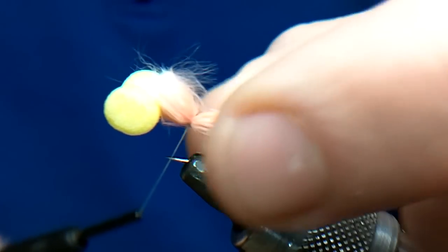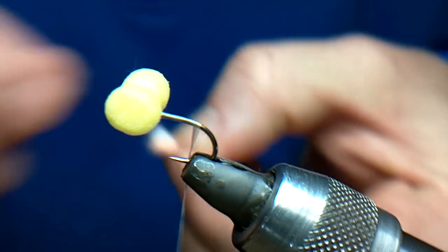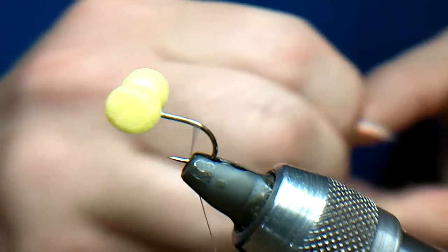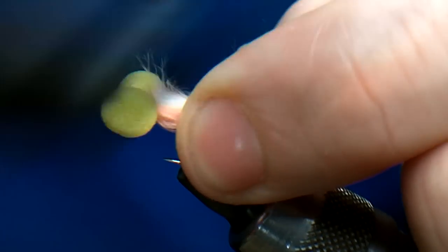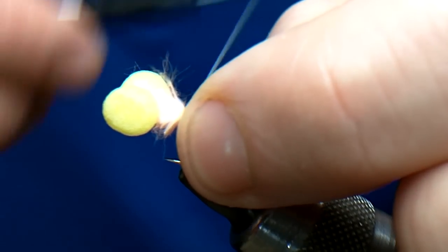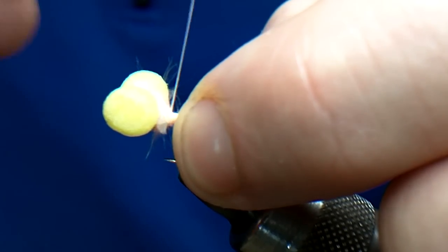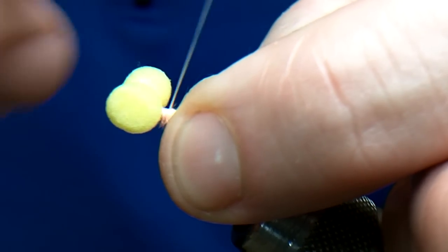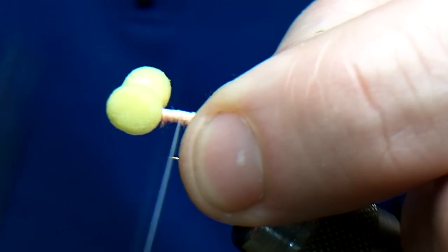We're going to tie that in. The tail's too long for an international size, so we'll just trim it again. Tie it in again — that's it. Go forward. You want to try and keep that even because the mirage is going to have to sit on top of this.